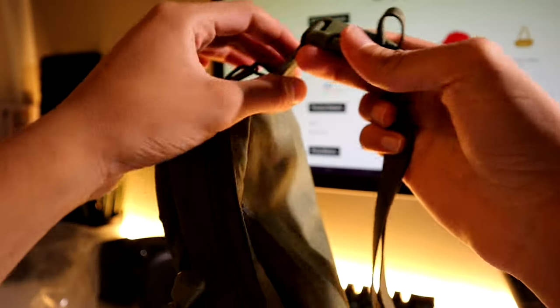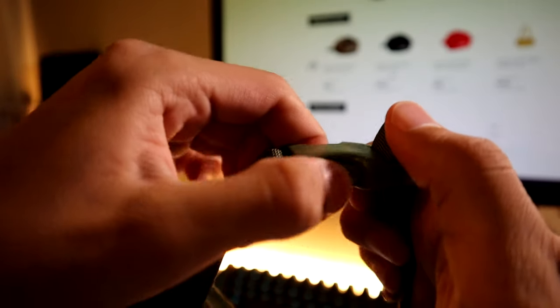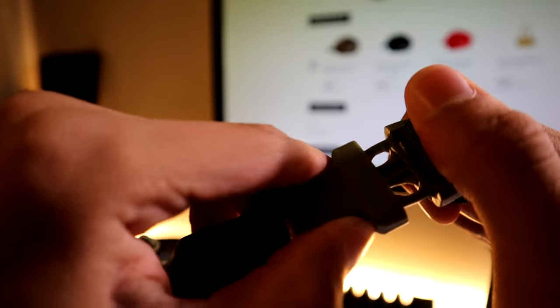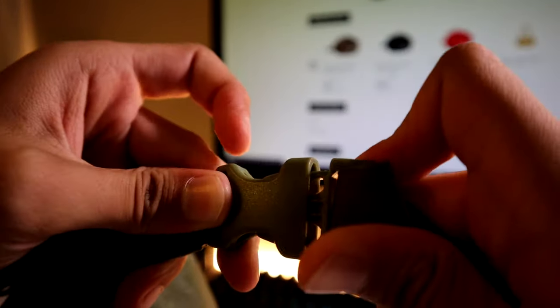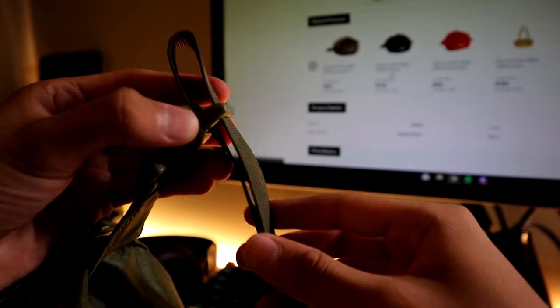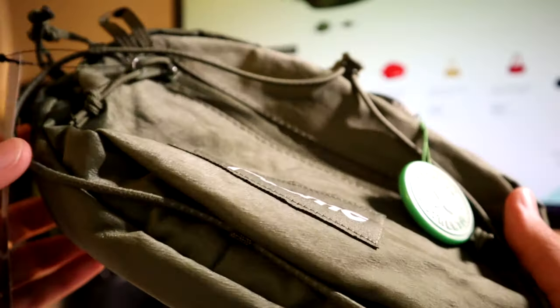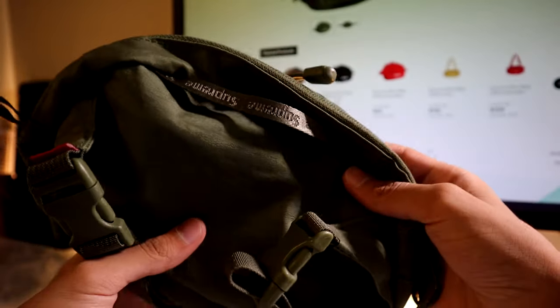When it comes to adjusting and mounting it on yourself, it has this little strap right here in nice olive green. You can tell it's heavy-duty — it feels way thicker than regular plastic.